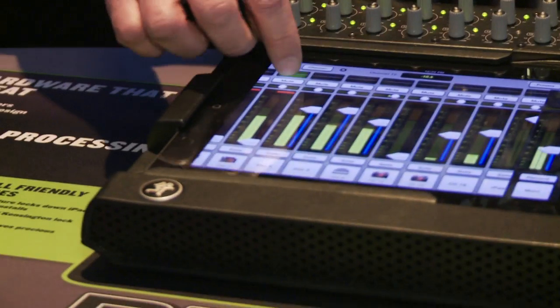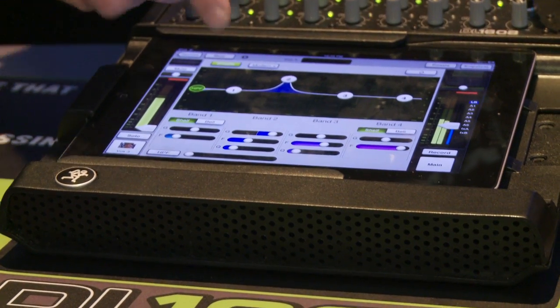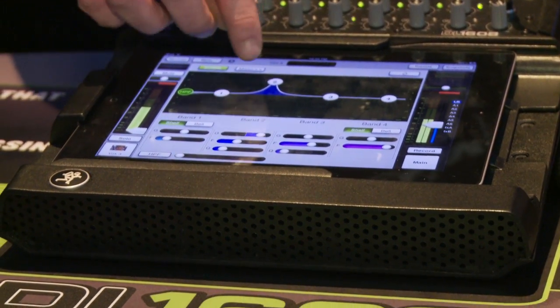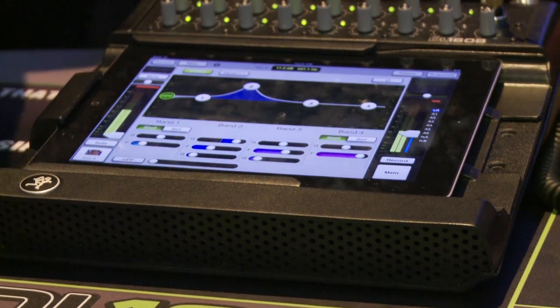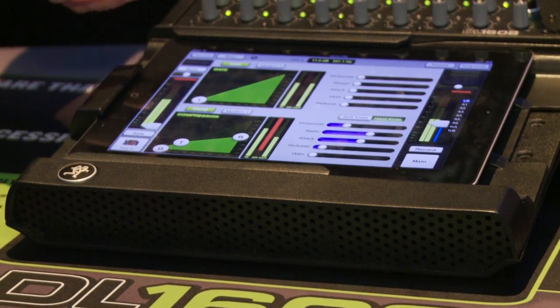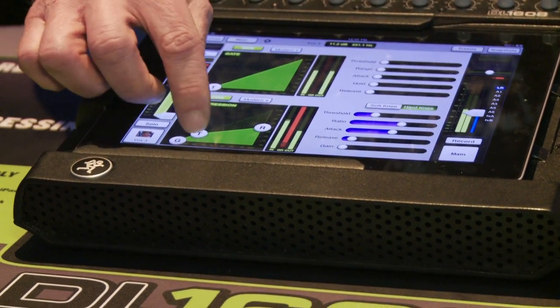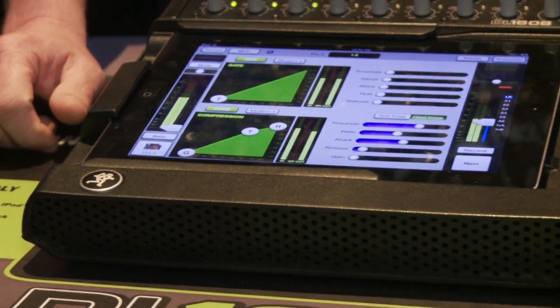Every channel has fader, mute, and pan control — your standard functionality — and then a parametric EQ. You've got an EQ plugin, four band, real easy to move around. Now into the dynamics: there's a gate and a compressor on every channel. So that's 16 channels, 16 compressors, EQs, and gates.